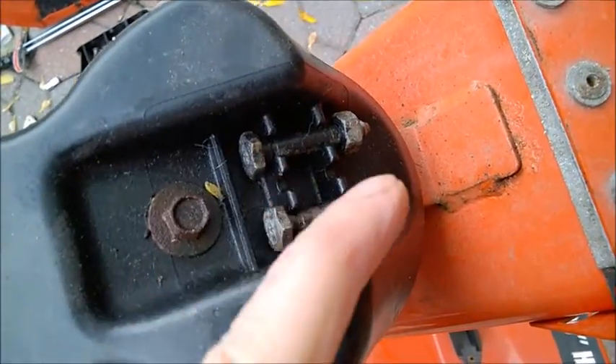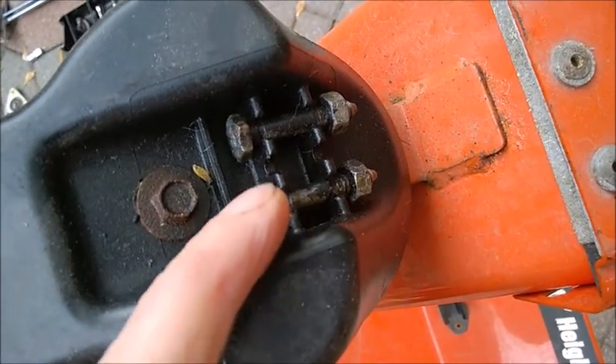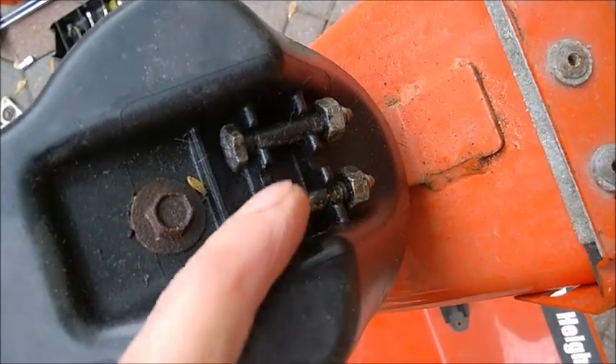And lastly, these spare shear pins — I bet you won't be able to release the nuts on them. They are completely stuck after a few years, so just spread them with some oil.